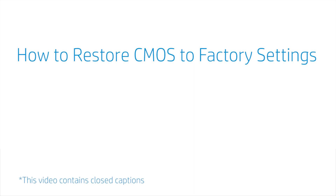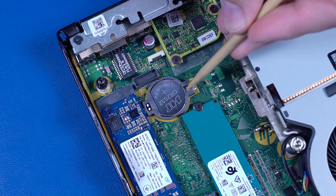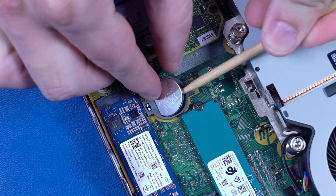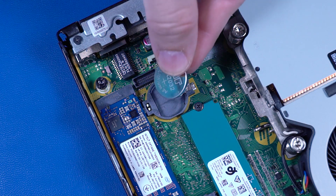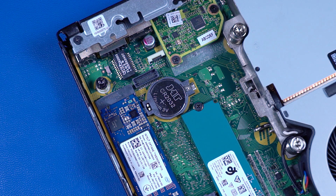How to Restore CMOS to Factory Settings. Before you begin, remove the access panel, 2.5-inch storage drive, and storage drive cage. Carefully release the CMOS battery from the socket retention clips that secure it on the motherboard and remove. Wait 30 seconds. Carefully secure the CMOS battery under the socket retention clips on the motherboard. CMOS factory settings are now reset. You will now need to enter System BIOS and reset the clock after this procedure.